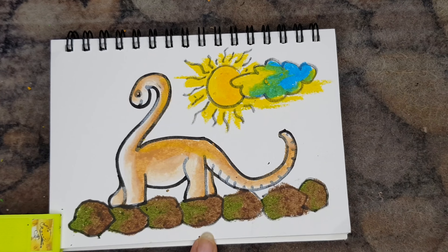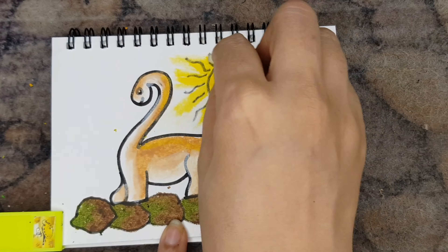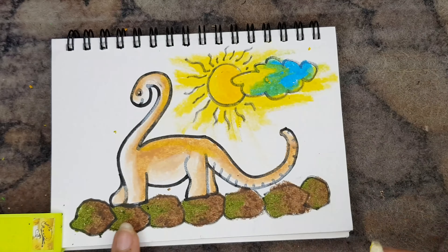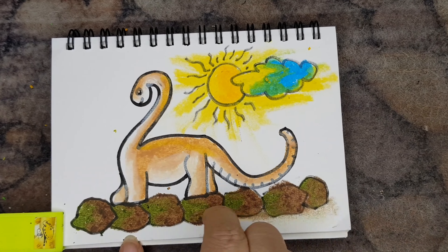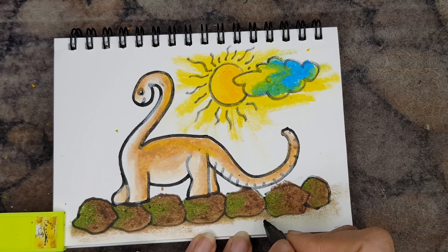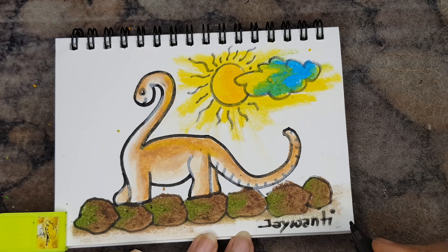Also don't draw simple lines for the sun — use your Q-tip or earbud and blend it. It gives a nice artistic feel to your picture. And as I told you earlier, always take pride in signing your artwork.